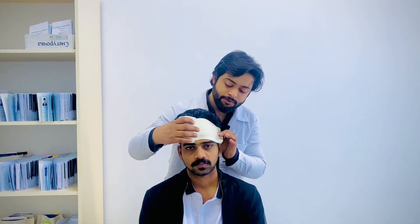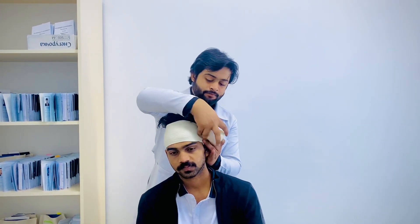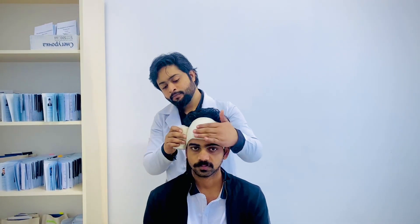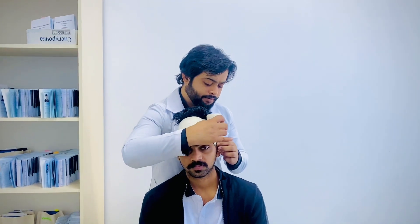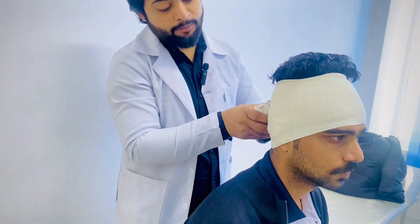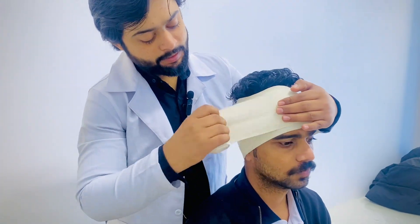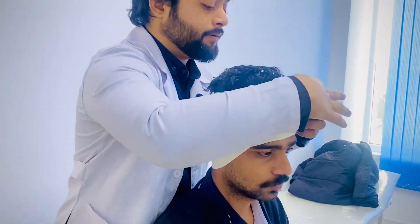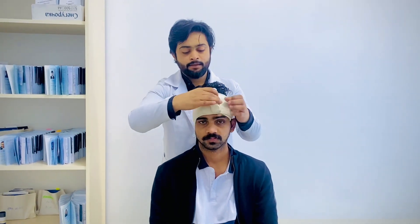For this bandage you must make two circulations across the head like this. After completing the two circulations, just take a turn towards the injured ear like this and again move towards the head. The second circulation covers the minimal portion of the ear, and in the last step make two circulations and fix it in the posterior side.